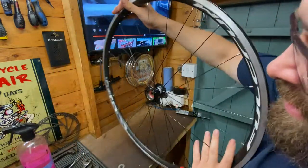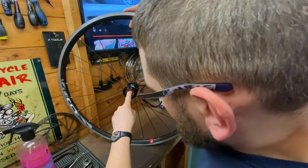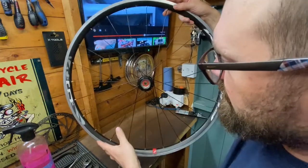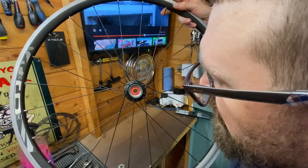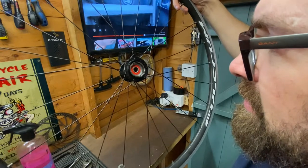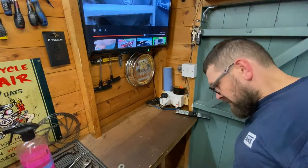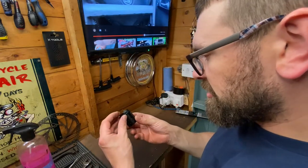Yeah, so that bearing isn't moving, and neither is that one. It looks in very good condition though — I'd say it's probably just been maybe not used for a while and it's seized up.